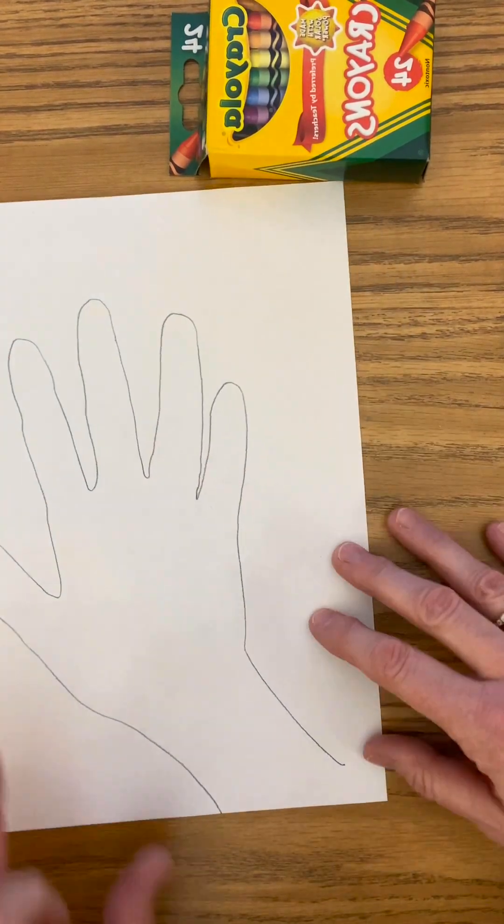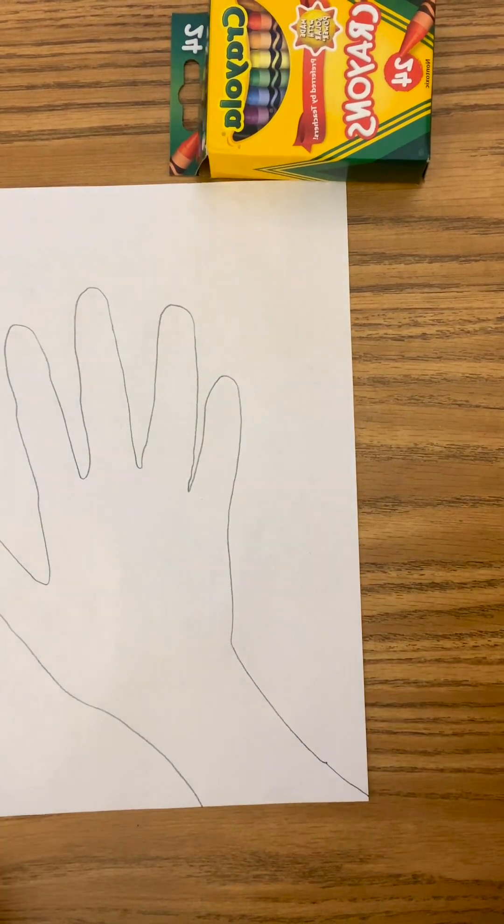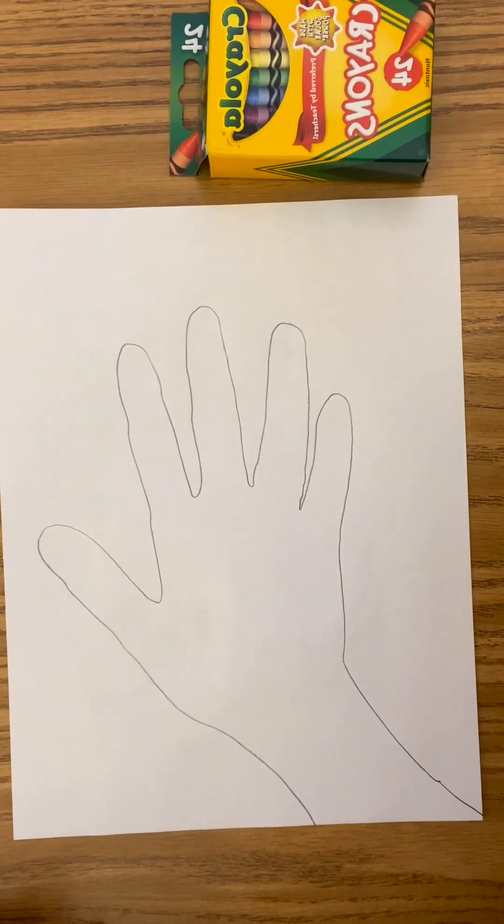I'm going to make sure I pause — I missed, so I'm just going to continue that line. Hopefully you can see that; I tried to make my pencil kind of dark.